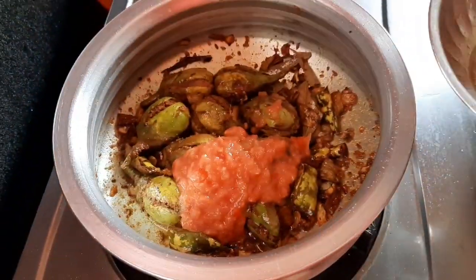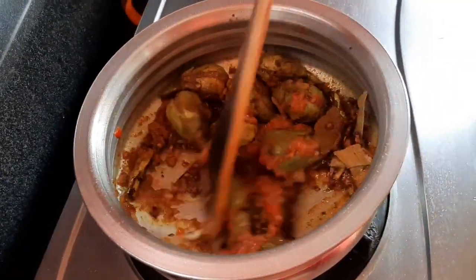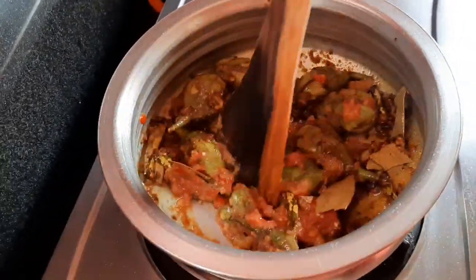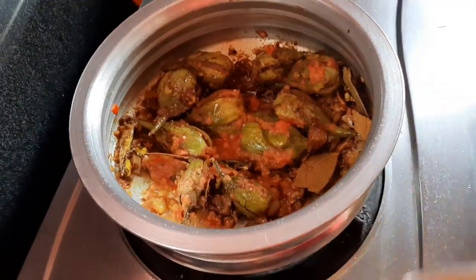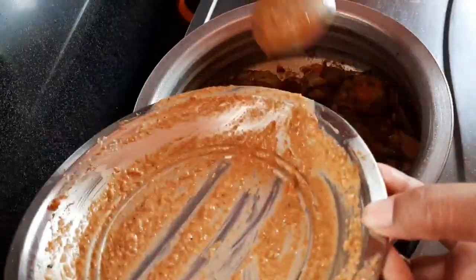Now add the egg. Add the tomato paste. Add the egg and let's cook the stuffing in this place.